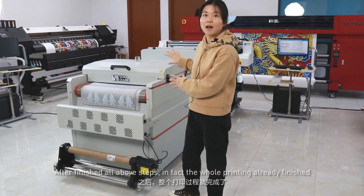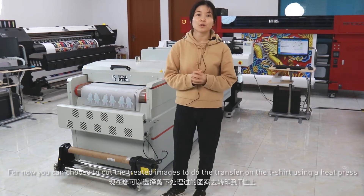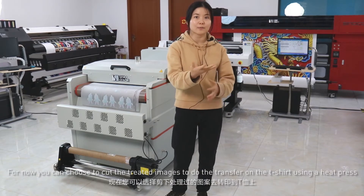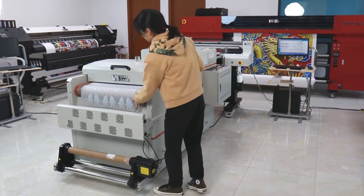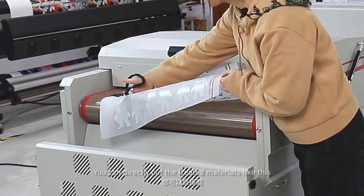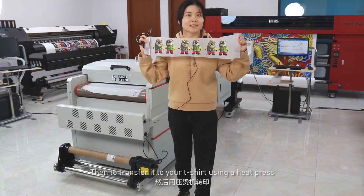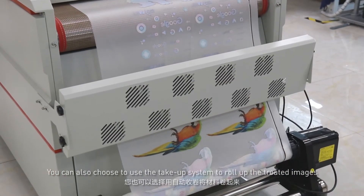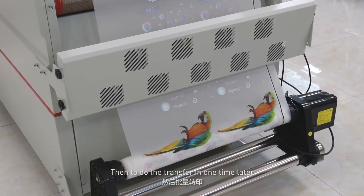After finishing all the above steps, the whole printing is already finished. You can choose to cut the treated images and do the transfer on the T-shirt using a heat press. You can also choose to roll up the treated images using the take-up system, and do the transfer all at one time later.